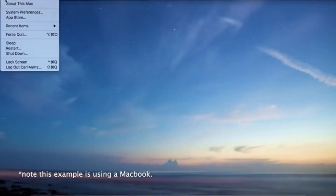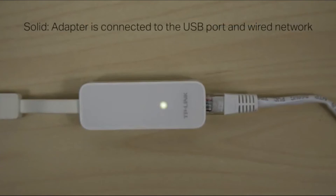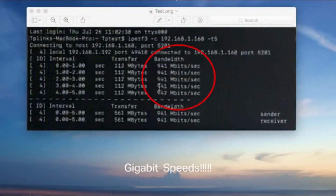For most users the UE300 is plug and play; however, some users may need to download the latest driver from the TP-Link website. A solid indicator light represents there's a connection, and a flashing light shows that data is passing. With the UE300 you can reach up to one gigabit speeds.